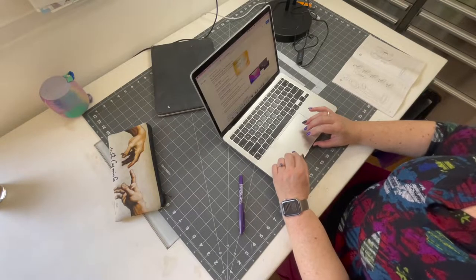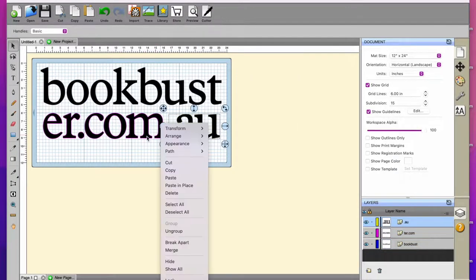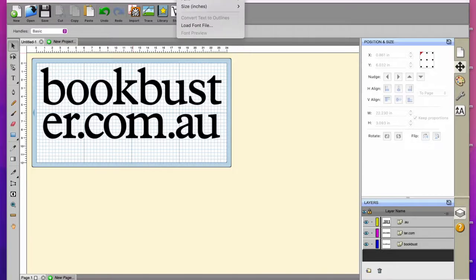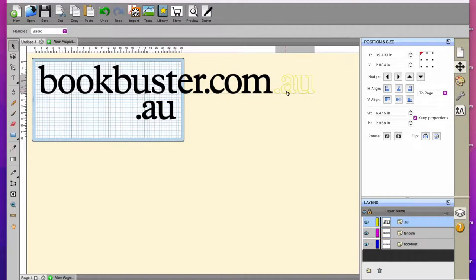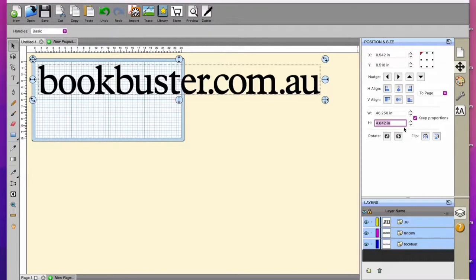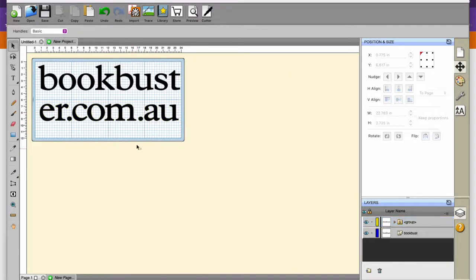Now we're moving on to the first actual job of the day. This is for a business called bookbuster.com.au that shares workspace with my sister. I was asked to put her web address across the rear bumper of her car and across the top of her windscreen. I took the measurements previously in inches, so I've converted the software to work in inches instead of centimetres and I'm sizing everything accordingly.